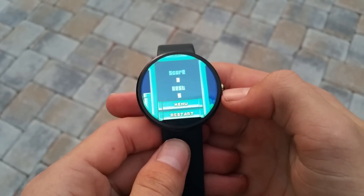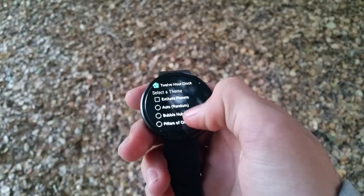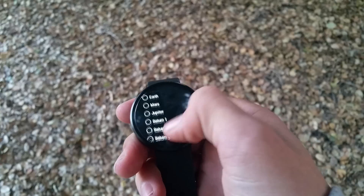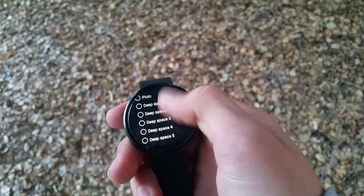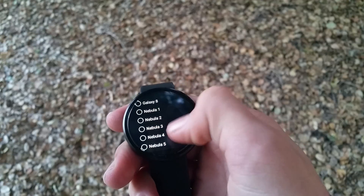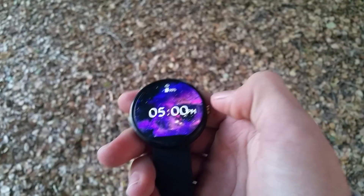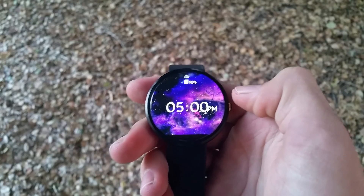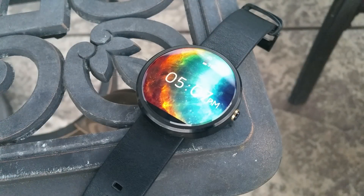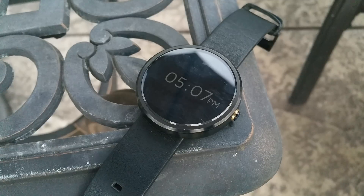Third we have the Galaxia watch face. This is a really cool looking watch face that comes with tons of high quality built-in space backgrounds. You have your time in the middle as well as the battery percentage up at the top of the display. This watch face also has battery saving features to get the most juice out of your smartwatch. I actually have a whole video about this and number five on this list, so feel free to check it out in the description below.